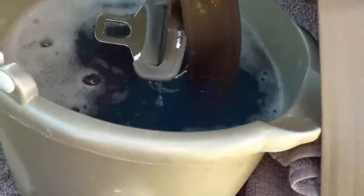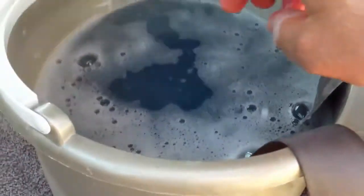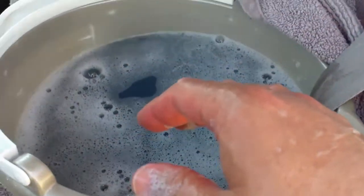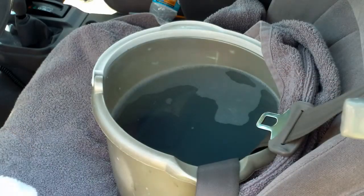The next step he said was to submerge the seat belt in water for about 15 minutes or so. I'm going to let it soak — I've got some laundry detergent and a little Palmolive in there as well. All right, it's been about 15 minutes.